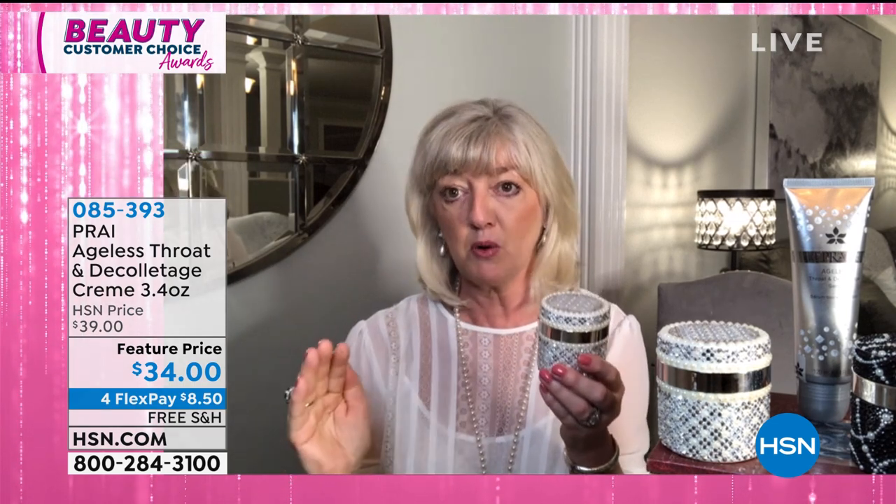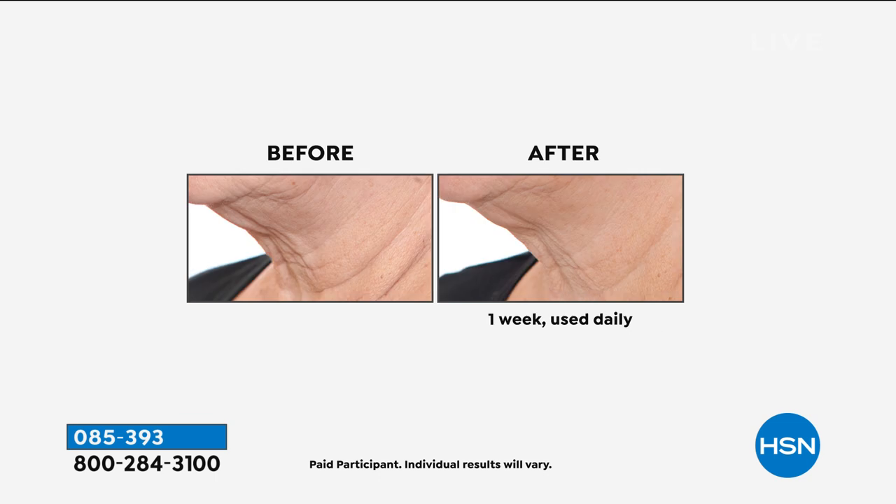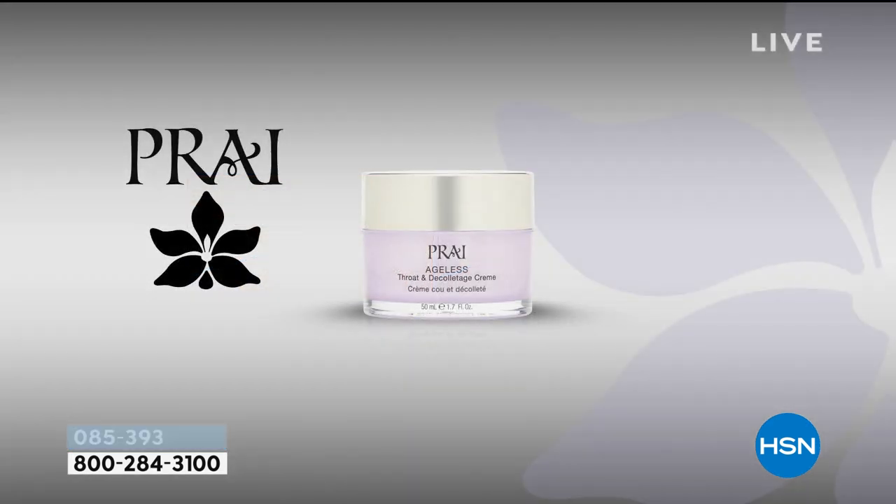We guarantee it: turkey to swan in one week, or send it back. Sepi-Lift is inside, it feels gorgeous, it gets absorbed quickly — not like other creams. 96% of women said lines and wrinkles were visibly diminished in one week. We're looking down at our phones more than ever — that's making a huge difference on the neck. Pry is the only anti-aging company in the prestige market that uses the essence of Pry, a unique ingredient only used in Thailand for royalty — Kathy's the only one who has it.